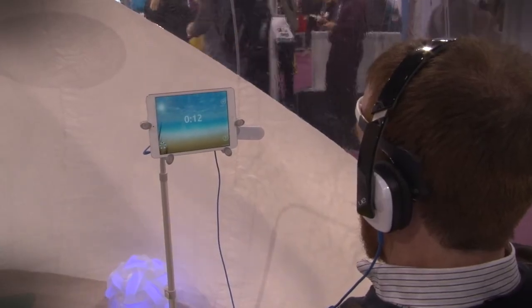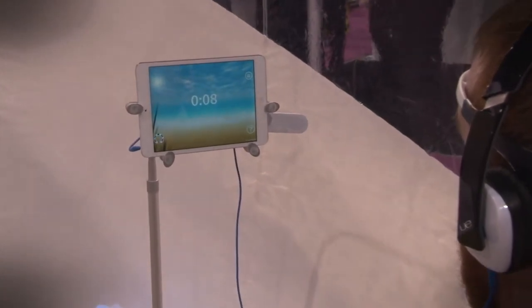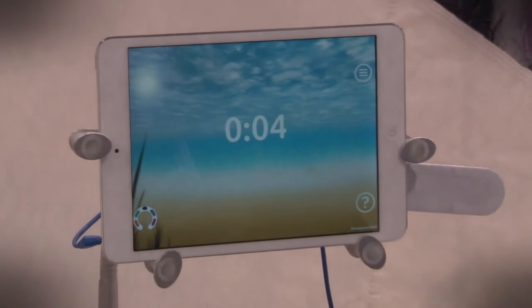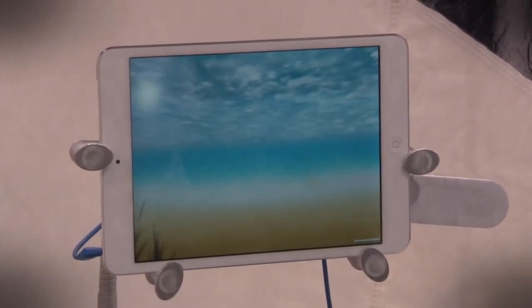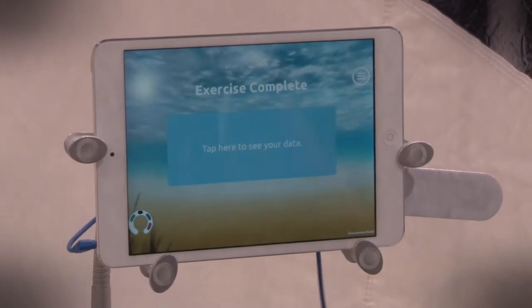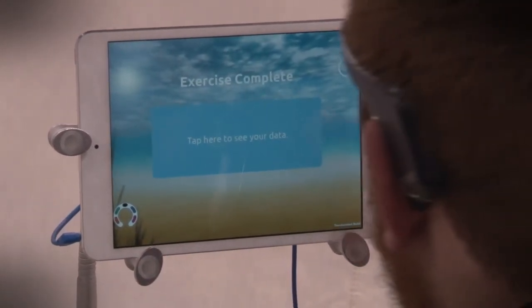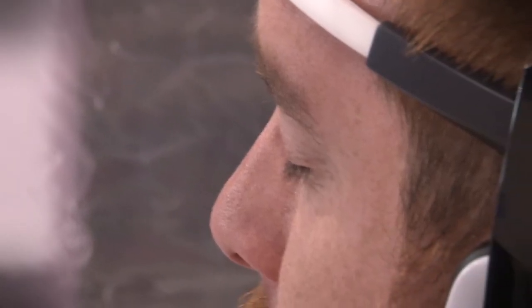It was very calming, very zen-like. It was very interesting to have direct feedback on what was going on in my brain and to have that manifest in sounds. Muse was sensing the brainwaves in real time and allowing an interaction with an app that trains the mind to learn how to calm and settle itself and increase focus and concentration.